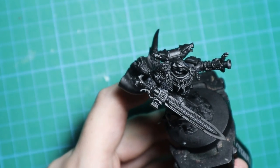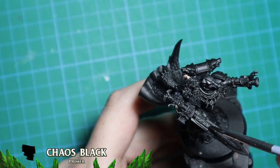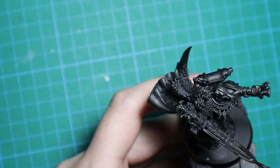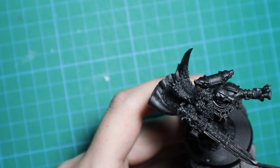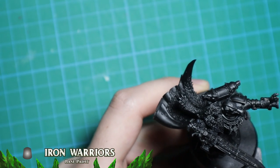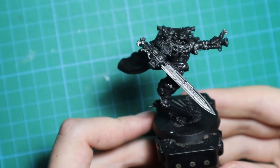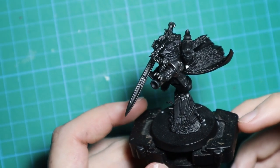Now on to painting the little guy. Step 1 is primer — Chaos Black as usual. I want to keep the model quite dark, so I go straight to basing the metallics with Iron Warriors. I actually got myself the AK Interactive full range of acrylic paints for Christmas, so I'm excited to try them out and I'm going to use a few of them in this video.